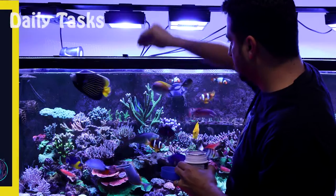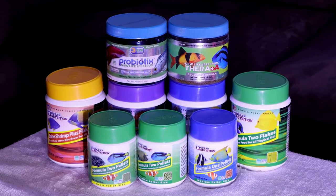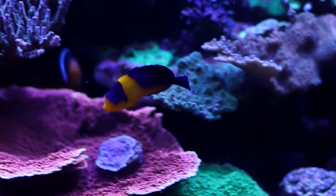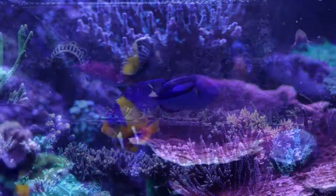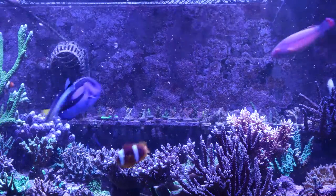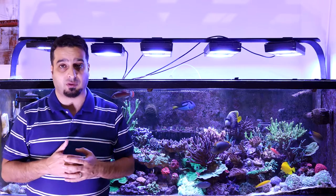Let's start with daily tasks. First and most obvious is feeding your fish. There is a wide variety of fish food available. You need to pick a high quality fish food to keep your fish at optimal health. Usually you will need to feed twice daily. You need to research each of your fish to know if a certain fish has special diet requirements. Try not to overfeed, as leftover food will break down into nitrate, phosphate, and other organic wastes that will affect the water quality. I talked in more detail about how to feed the fish in episode number 10.